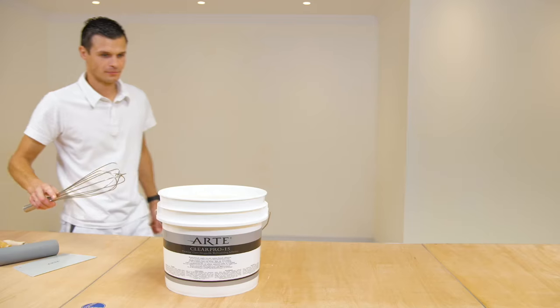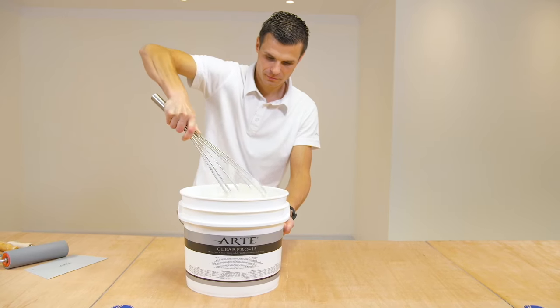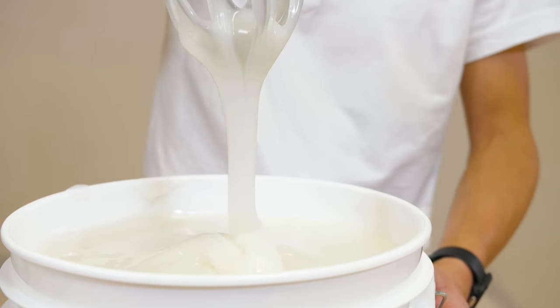Allow the adhesive to come to room temperature and mix it thoroughly. There is no need to add anything — it's ready to use immediately.